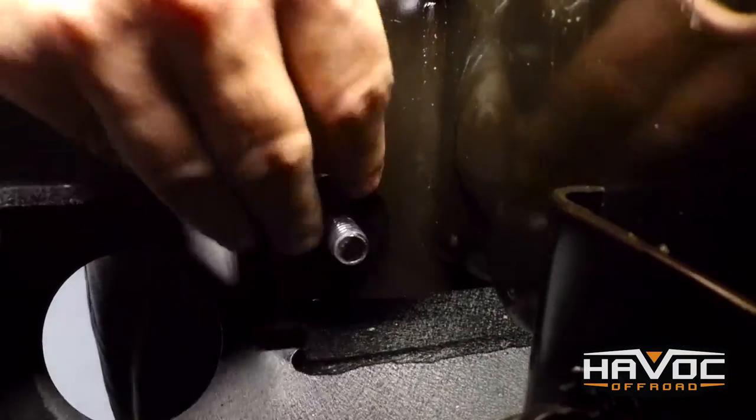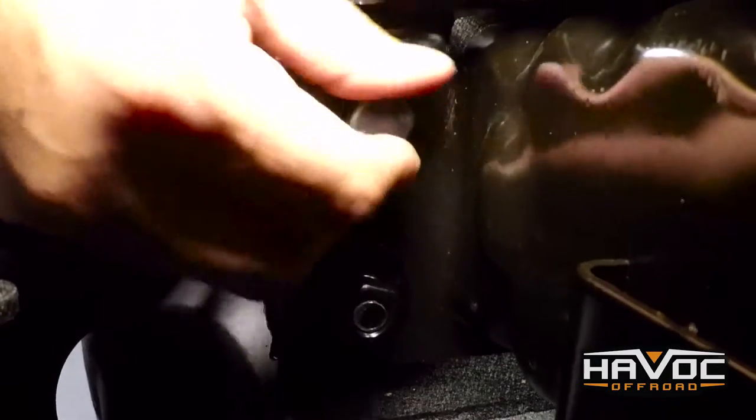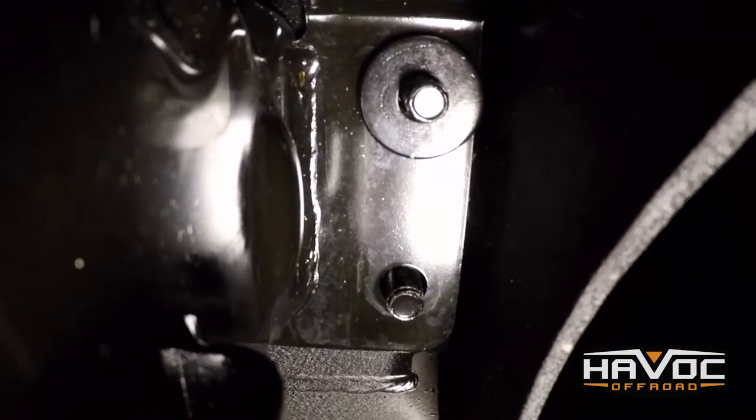Start with a washer, a locking washer, and then we'll put the nut on. Get the same sequence on our bolt. I'm going to start with the top — same thing: washer, lock washer, and then the nut. And I'm going to start with this on the bottom.